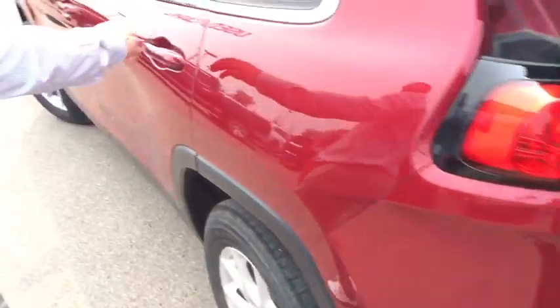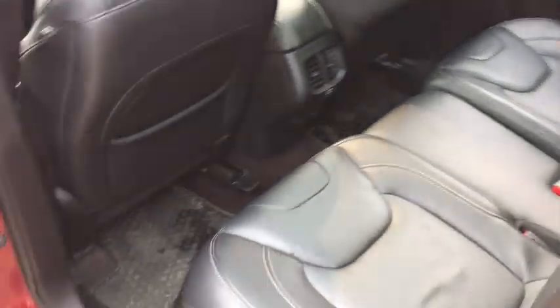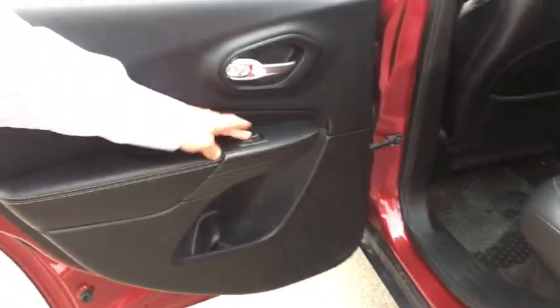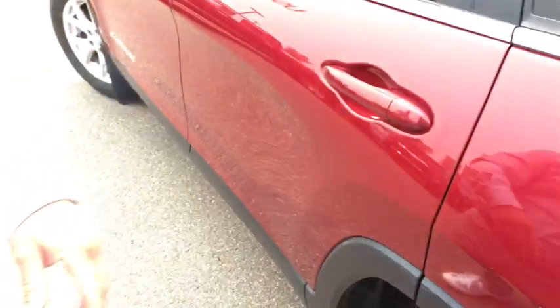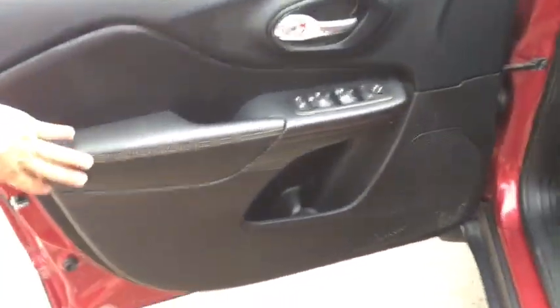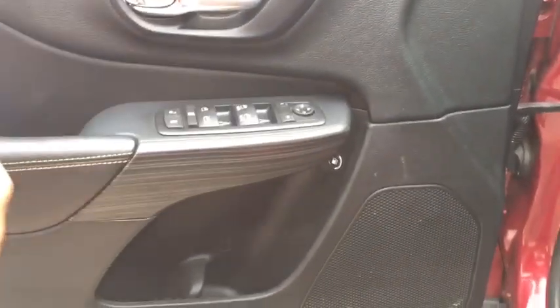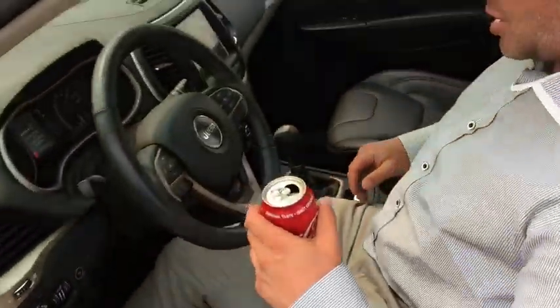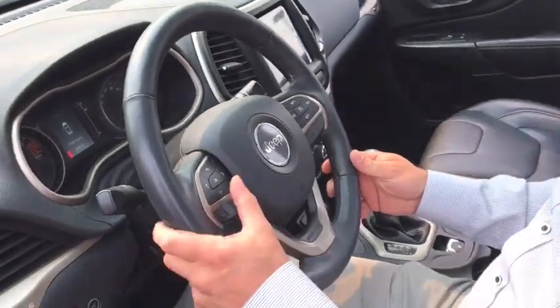You've got a 60/40 split in the rear. You have your beautiful frameless control-free windows — I think they look a lot nicer than most. Beautiful stitching on the doors, leather-wrapped with a nice grain texture. You can call it whatever you want.